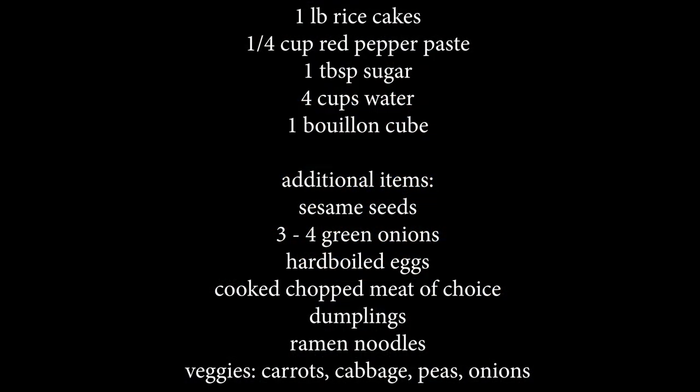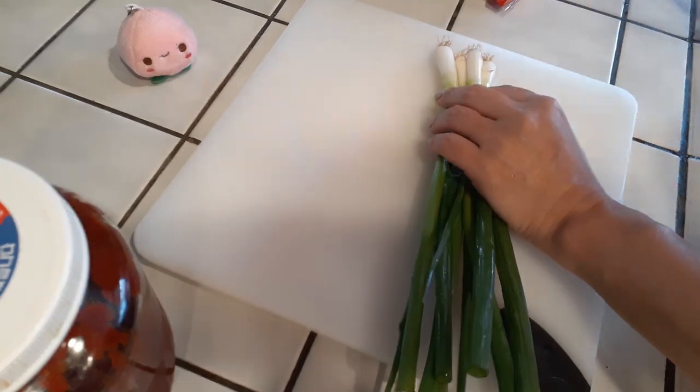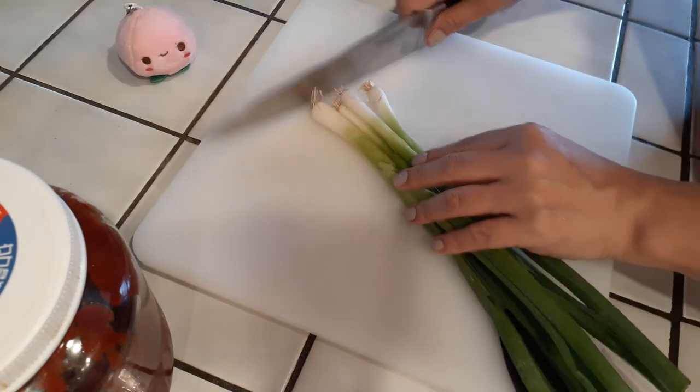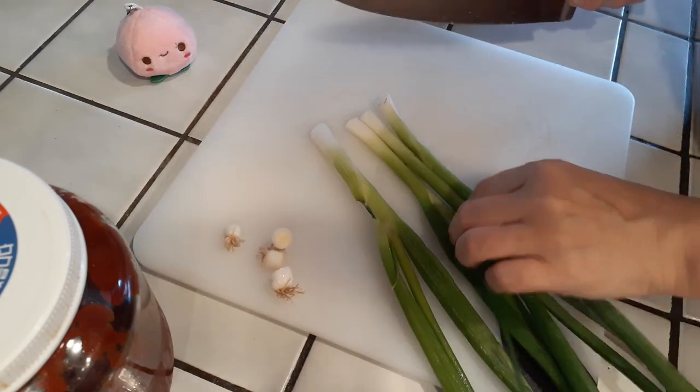The basics that you need are the first five ingredients listed up here, and the rest is just additional stuff to make it fancier or tastier. For the purpose of this video, I'm going to be using a few additional items just for color — but again, these are not necessary.